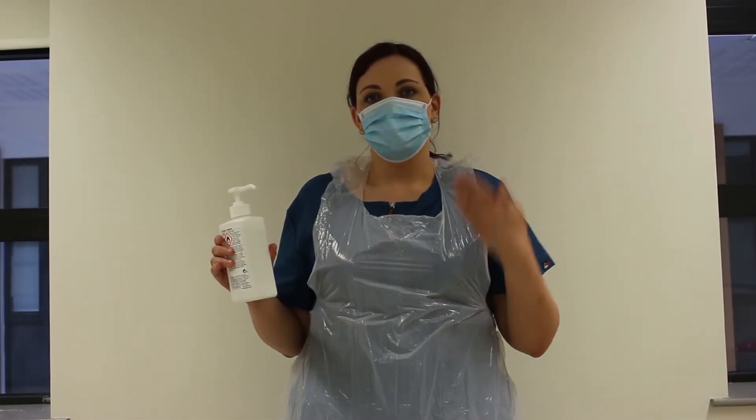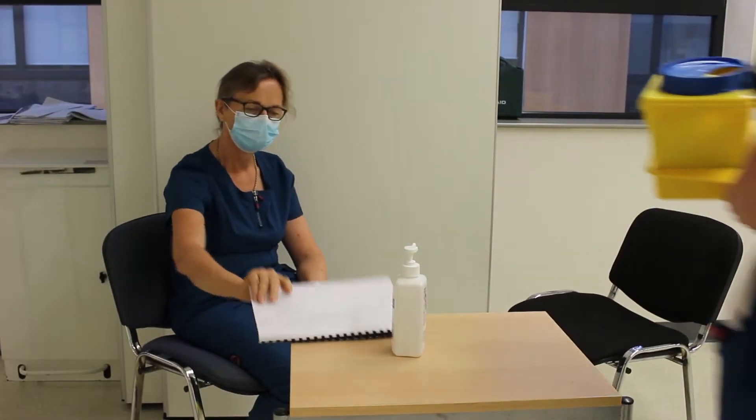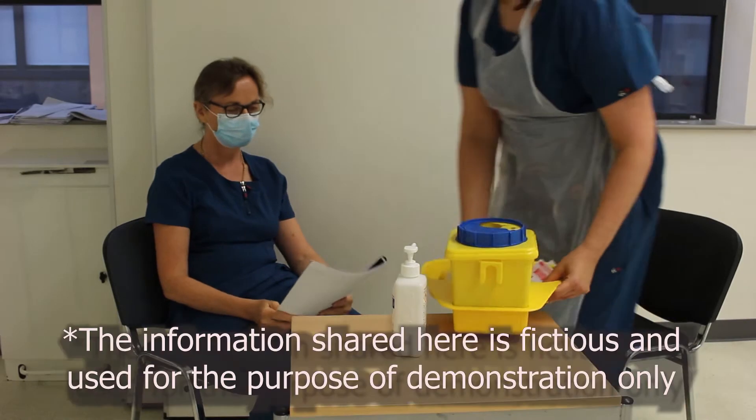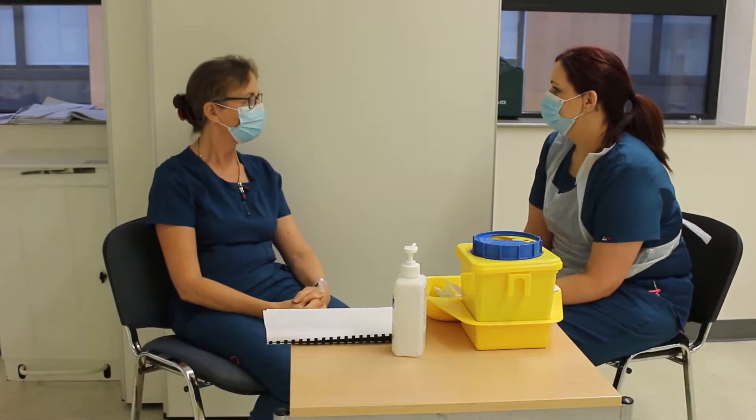On entering the patient zone, I'm going to clean my hands again and put on the appropriate PPE. Hi there, how are you? Hello, I'm good. My name is Siobhan, I'm the nurse in the section today.